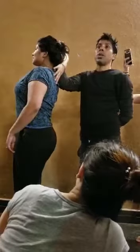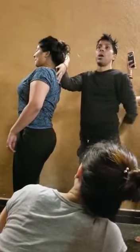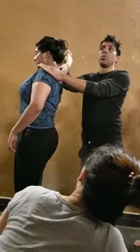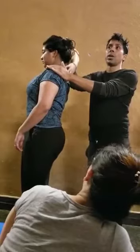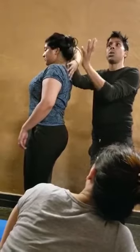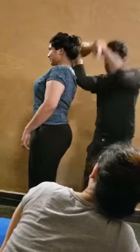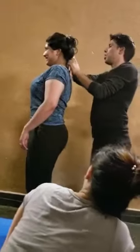So depending on the correction and adjustment, how you are feeling her body or his body — if the person is not feeling well with your correction, you have to find a gentle way to correct that person, not like you are forcing it.